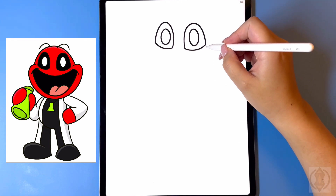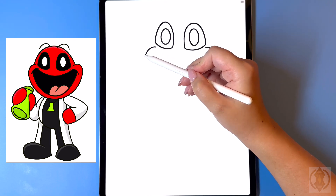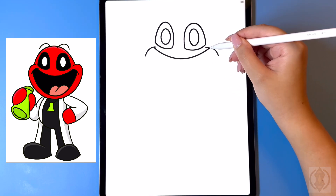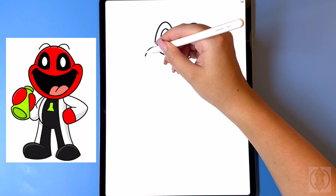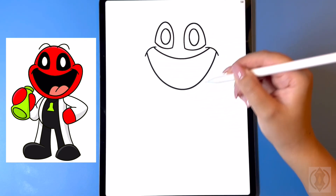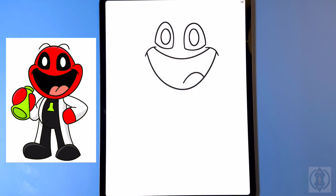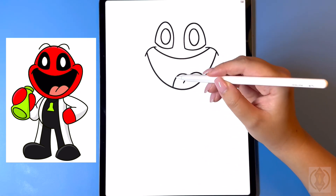Now for the mouth, on both sides we're going to curve this line down for the corner. On the top to close off the mouth we're going to draw in a nice big curved line from left to right. On the bottom we're going to draw in a nice big arch line connecting that, bringing that all the way up on the right. In the center for the tongue we're going to curve this line up, back down, and now to the left we're going to curve that around and then back in.